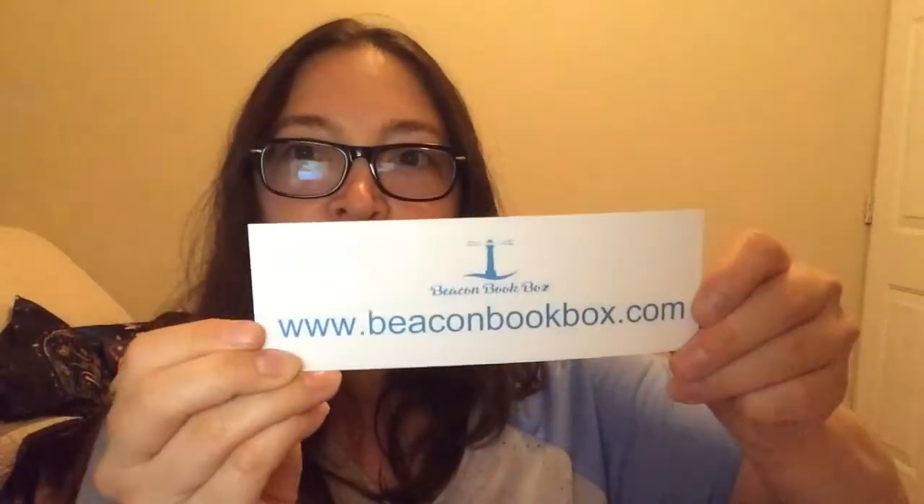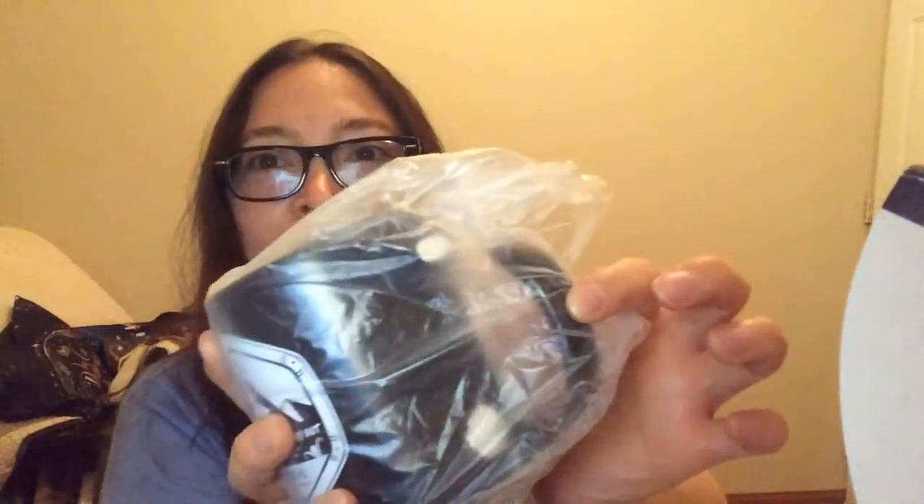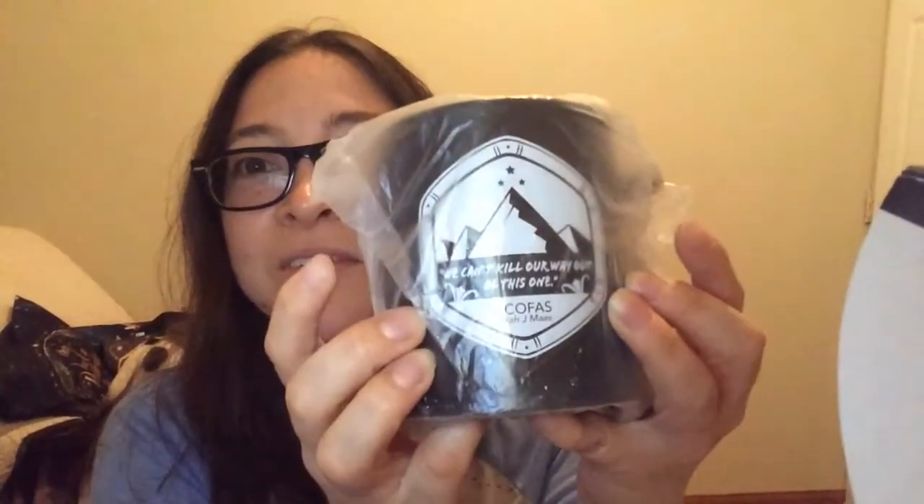And then there's another bookmark that's just a little promotional one for Beacon Book Box. Oh wow, they've packaged things so you can't see anything — bravo on that, they did a good job. The first thing I see is a mug, but mine is broken — what is going on?! My mug is broken; I have to write to them. Look how beautiful it was — I love simple designs like this. I hope they have enough to replace it.